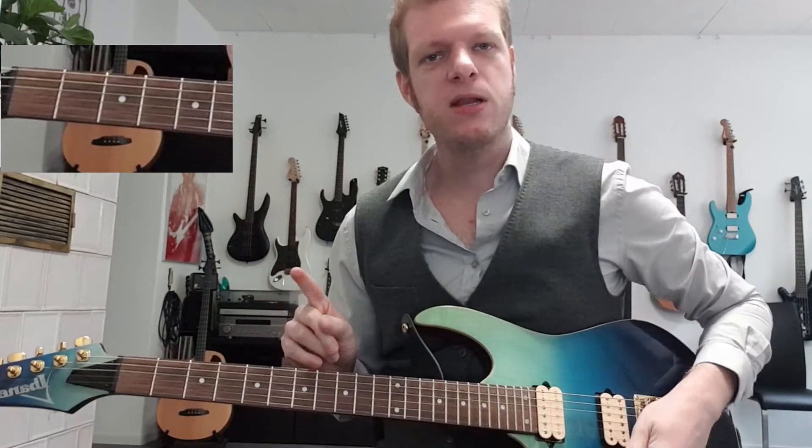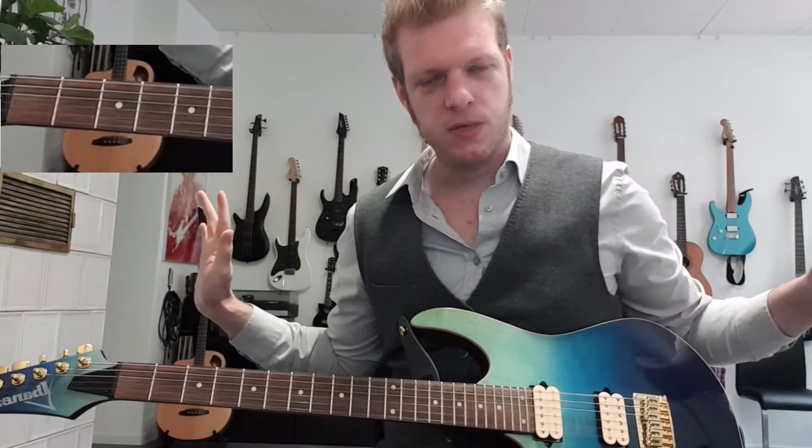Alright, welcome everybody to a new guitar intro lesson. Of course it's the Beatles with Day Tripper. So which notes do we have to play?